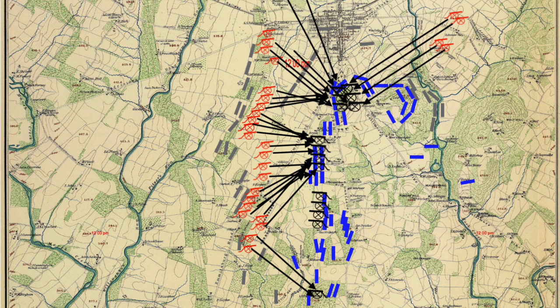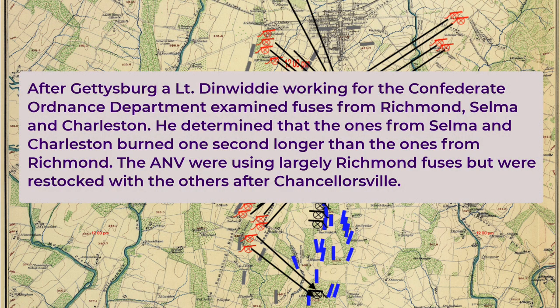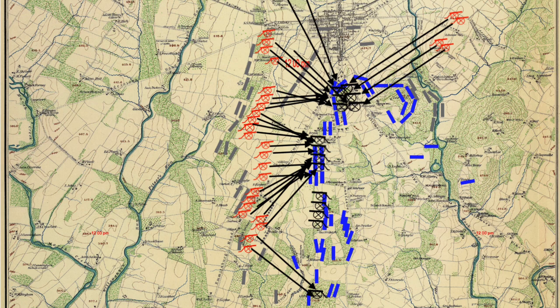Turning to the Civil War Talk discussion forum: after Gettysburg, a Lieutenant Dinwiddie working for the Confederate Ordnance Department examined fuses from Richmond, Selma, and Charleston. He determined that the ones from Selma and Charleston burned one second longer than the ones from Richmond, and the Army of Northern Virginia was using largely Richmond fuses but was restocked with the others after Chancellorsville. So many unanswered questions.